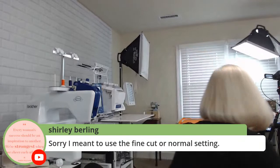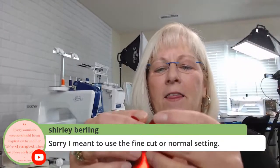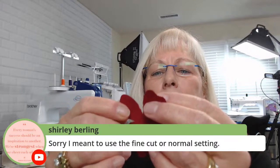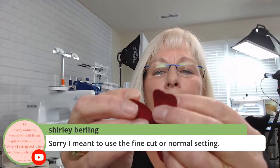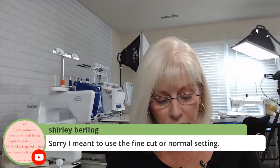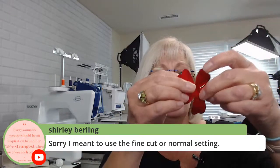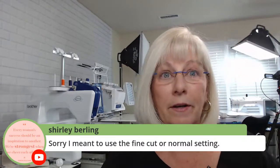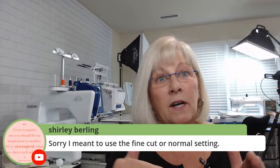Hold on a second, I'll grab one to kind of show you what will happen. So this is the metallic fabric. If you notice, this is the normal mode — it went just a little bit too deep right here. That's what happens — it just tends to go just a little bit too deep. So if you need it to be precise and you don't want it to go too deep — if it's going to show on that fabric — that's when you switch to fine cut. This one doesn't really show too badly up close. It did not do that on the neoprene though. The thicker materials — it doesn't tend to be as big of a deal because it's thicker, so it doesn't go in as far.